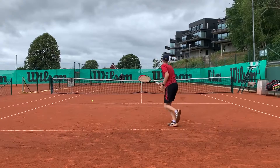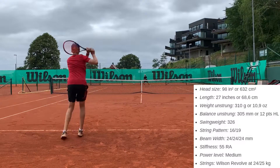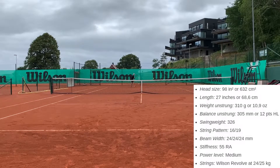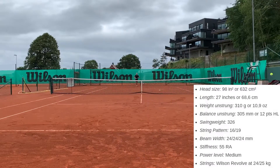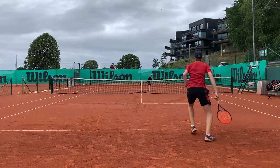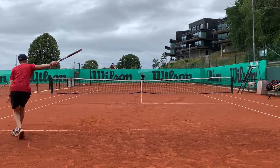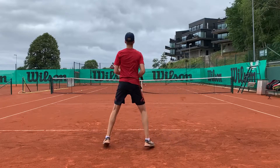You can see the specifications on the screen. It has a 98 square inch head, standard length, unstrung weight of 310 grams, unstrung balance of 305 mm or 12 points headlight, swing weight of 326, a fairly tight 16x19 pattern, 24 mm beam, a stiffness of 55 RA, and a power level of about medium. The strings used in the review are Wilson Revolve at 24-25 kg.